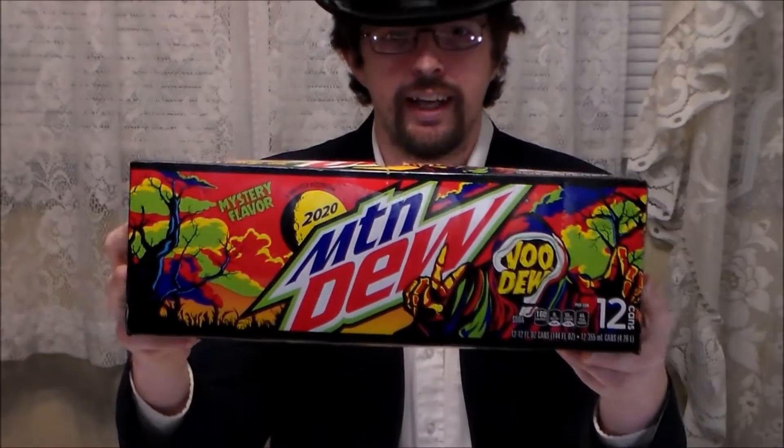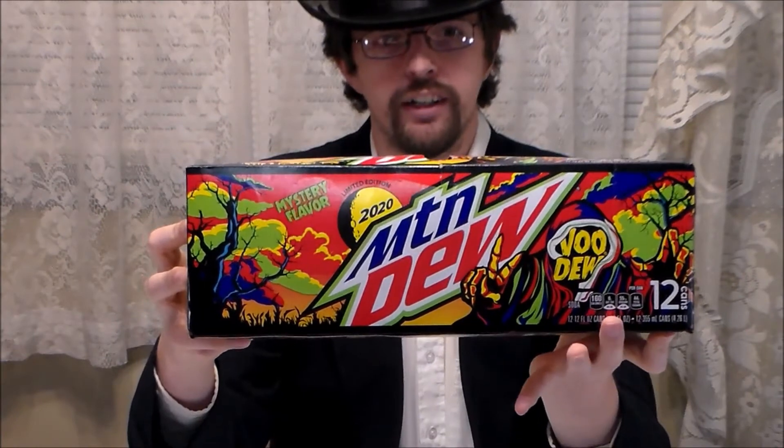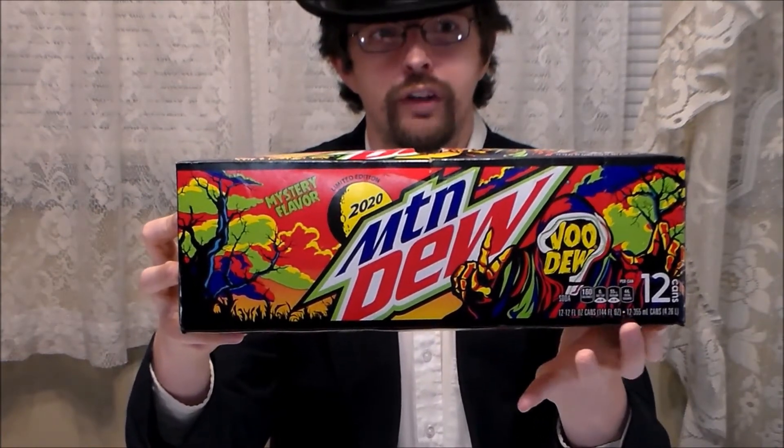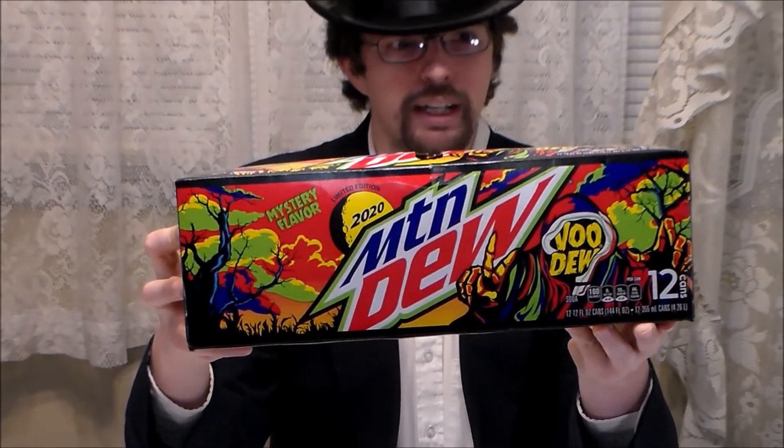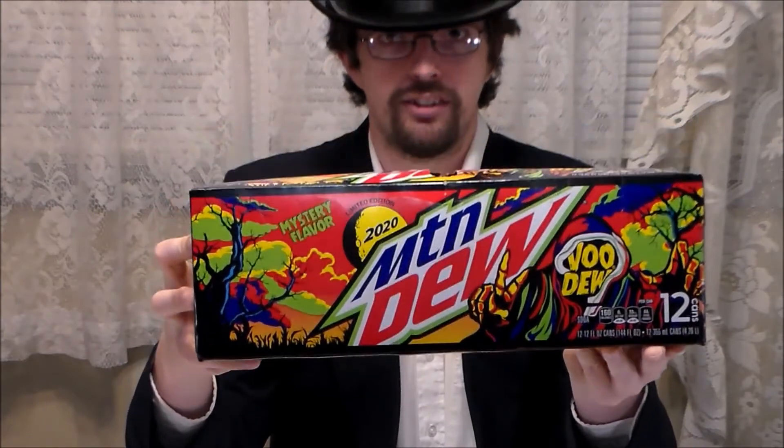For 2020, the new Mountain Dew Voodoo — mystery flavor, limited edition for this year. And before I even get started with anything, I've just got to take a moment to appreciate the grandeur of the artwork on this box. You've got this Grim Reaper looking dude over here flashing the peace sign, he's got the voodoo for a face, and just all those awesome neon colors — the greens, the reds, the yellows, that purple. This is awesome. So without further ado, without further delay, let's get cooking.